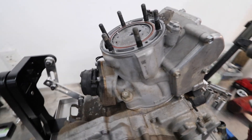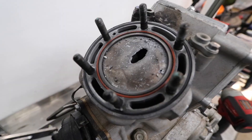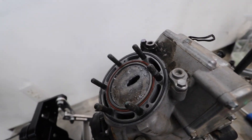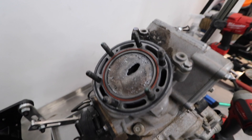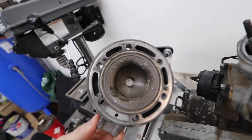Oh my god — as soon as I took the head off, you can see a huge hole in the piston. That's definitely not good. That would explain the zero compression when I kicked it, and then it probably just locked up the cylinder. We'll see how we're going to get this thing off once I get everything else loosened up — maybe I'll spray a little WD-40 on there to loosen it up or heat it up.